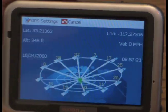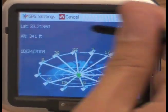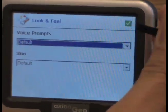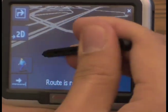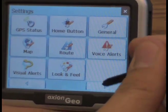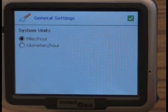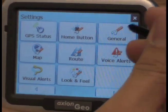If you want to check the status of the GPS, it uses the SiRF Star 3 — a very powerful chip — so you get excellent coverage. Under look and feel, there are even more options for how you want the GPS to talk to you. And you can also switch between kilometers per hour and miles per hour for additional options.